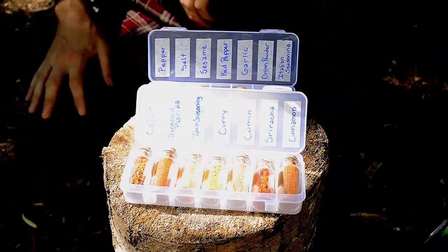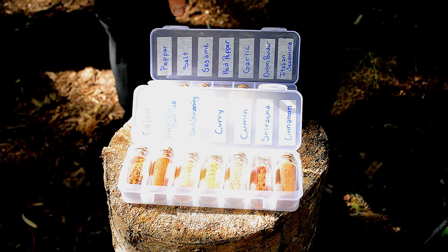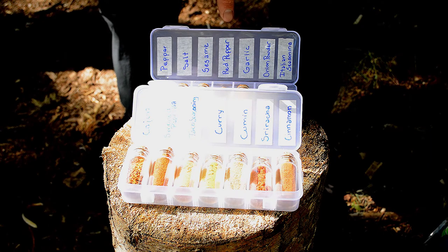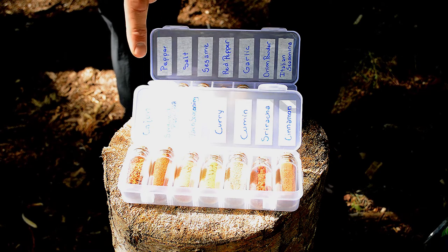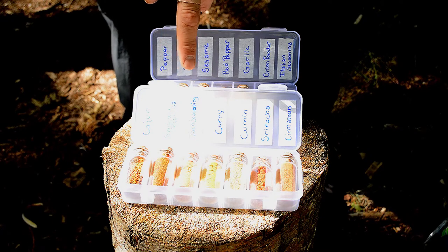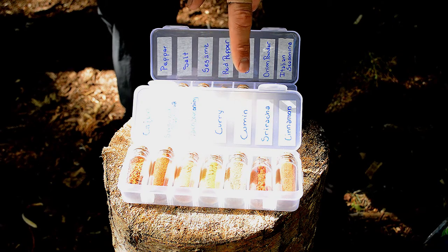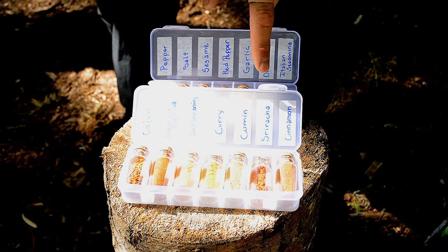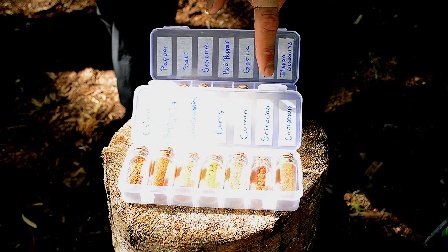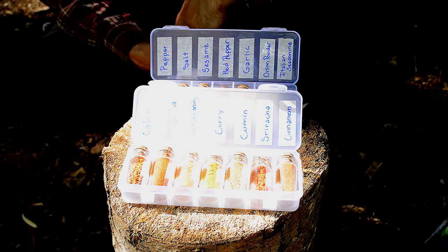There you have it — a little bit of everything. Obviously pepper and salt, sesame spice which was a special buy, dried red peppers, garlic, onion powder, Italian seasoning, Cajun seasoning, smoked paprika which is awesome and goes with a lot of great things, taco seasoning which goes with a lot of my backpacking dishes, a curry spice from a local store, cumin, sriracha spice — it's more of a seasoning, not straight sriracha — and cinnamon. So that's the kit, guys. It's pretty sweet.